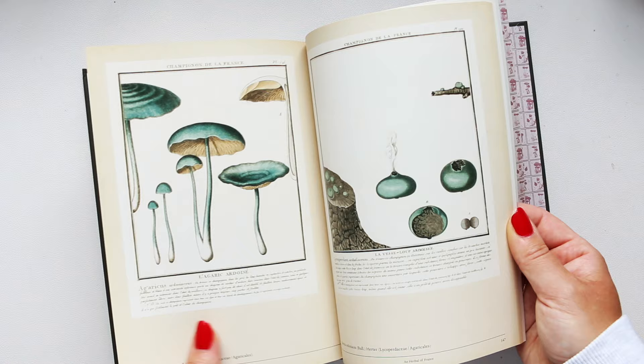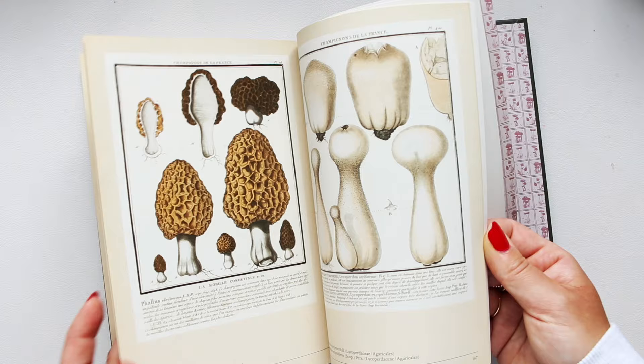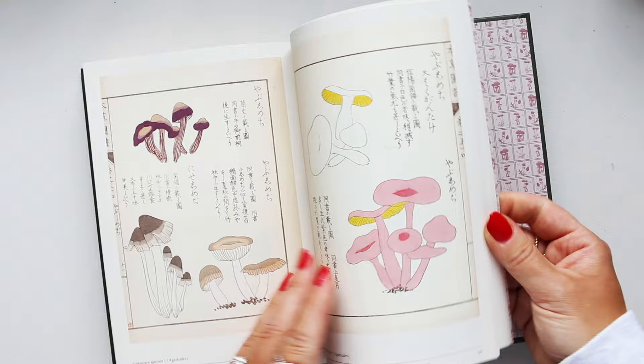Some of them need a specific mineral compound to grow on — it's all very, very fascinating. So if you're into mushrooms, I would highly recommend this book purely because it just has so much in there.